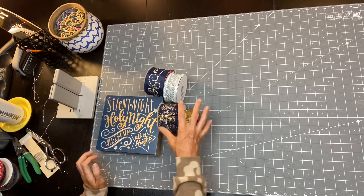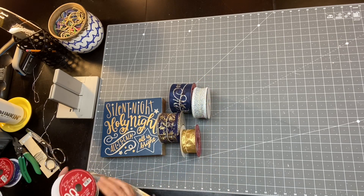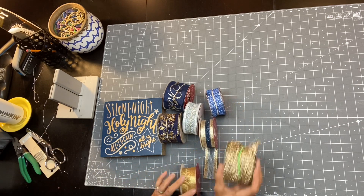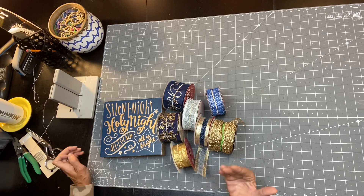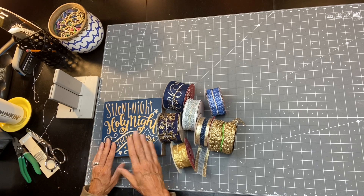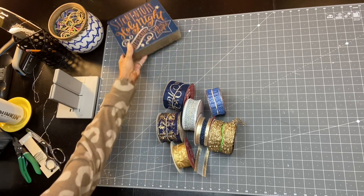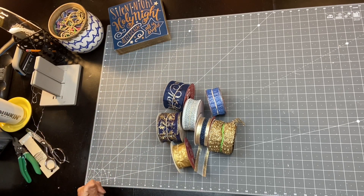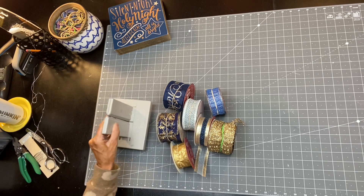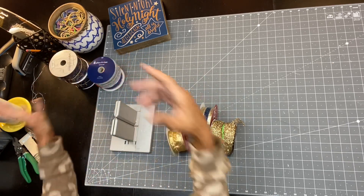I'm gonna make a bow to go with this sign right here. The ribbons I'll be using are blues, golds, and silvers. I'm gonna be doing this sign with a matching bow on a giveaway on one of my lives, so make sure you're watching when I'm live on Wednesday nights at 7 p.m. Eastern Standard Time.